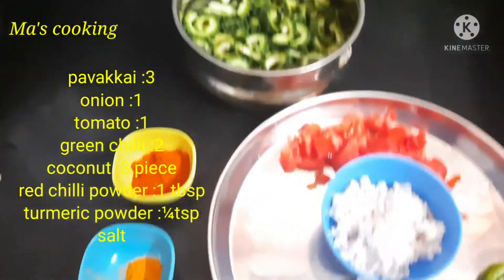First, let's put the pavakai venga. We will eat the pavakai venga. To make the pavakai venga, it is very good.